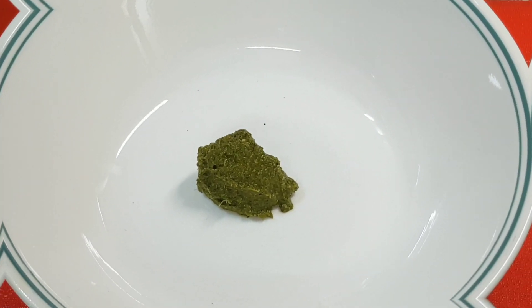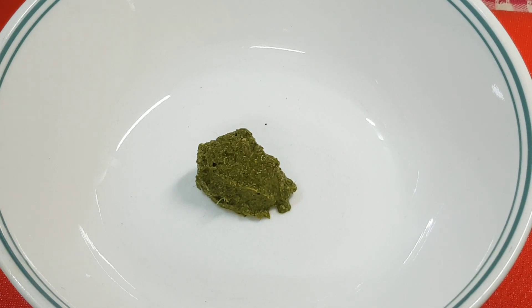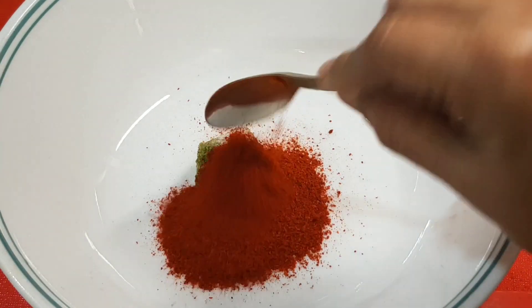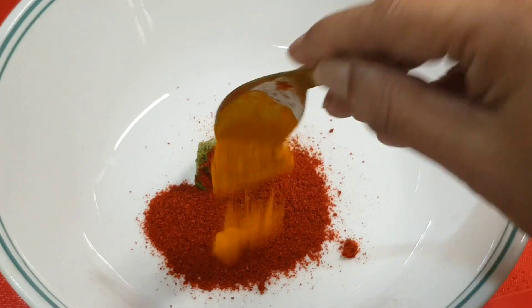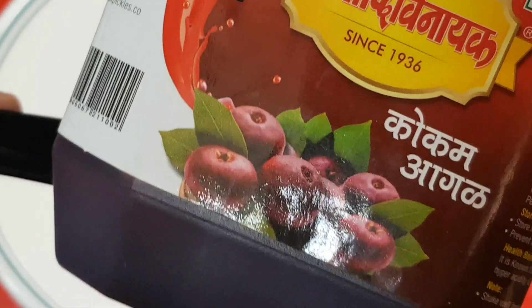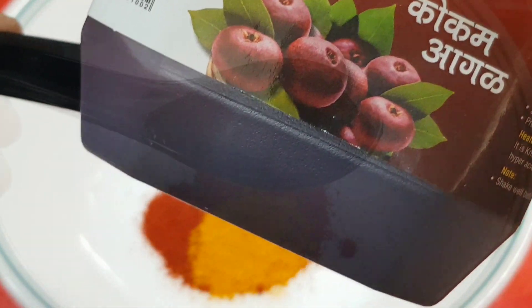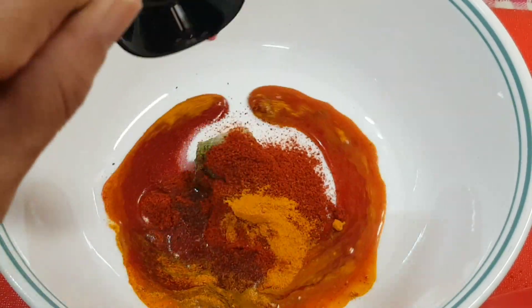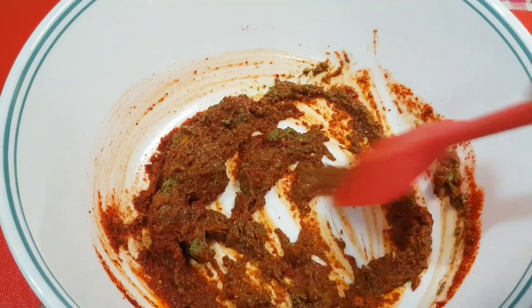Now for the masala: I take one tablespoon of green chutney, which is about three to four green chillies ground with a handful of coriander leaves, two teaspoons of salt, two teaspoons of chilli powder, half a teaspoon of turmeric powder, and one tablespoon of unsweetened Kokum juice, also known as Kokum agal. Mix all of this together.